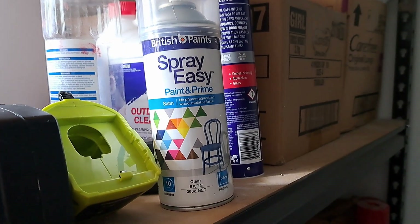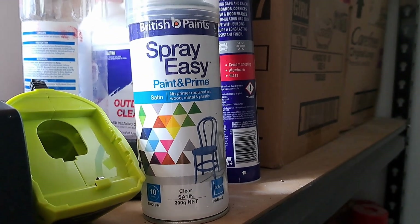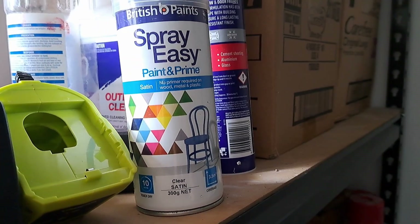I know ultra matte isn't that great for putting things on a surface, so what I'm planning on doing is actually using a satin clear coat over the top just to give it a more durable surface — being matte it marks quite easily, so that should help.